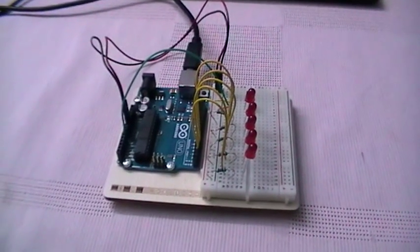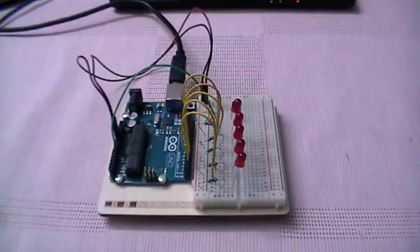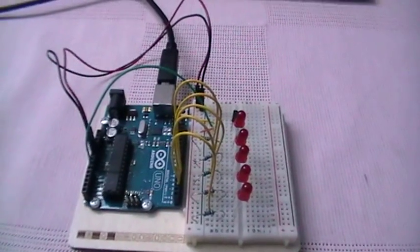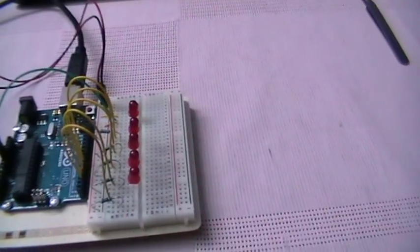Hello everyone, this is Rafi the PC Doctor. Today I'm going to show you my new project which is called the love-o-meter. Basically, this circuit is a simple thermometer that measures temperature and visualizes it on a string of LEDs.